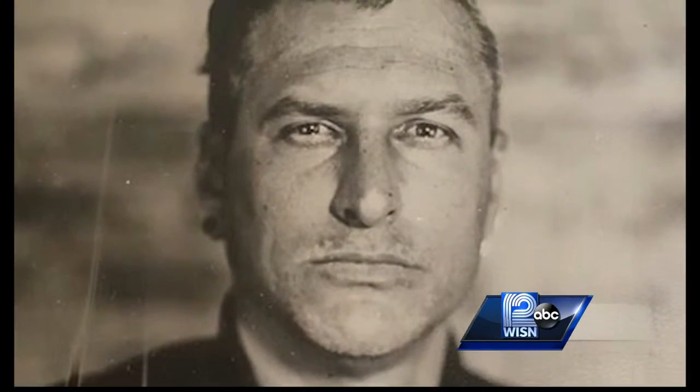When you look at a tintype, you can almost feel what the person is feeling. It's a style of photography that was made popular during the 1800s, particularly during the Civil War era. It's kind of like an ancient Polaroid where it's pretty instant — you can walk away with your image.